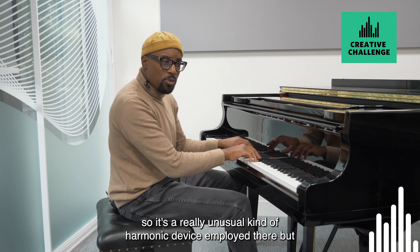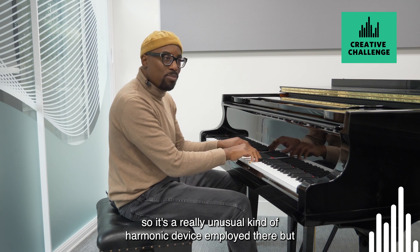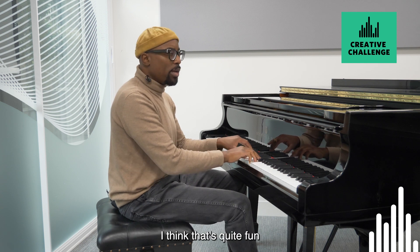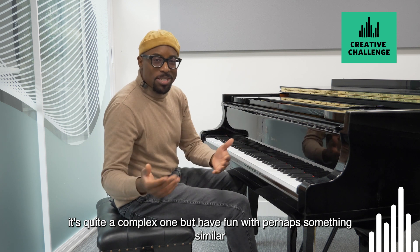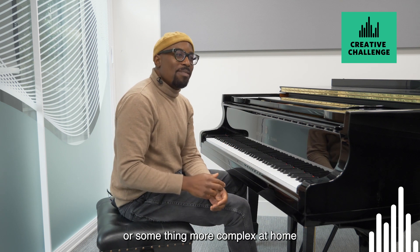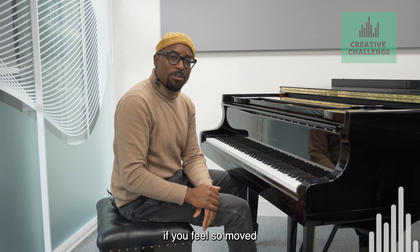It's a really unusual kind of harmonic device employed there, but I think that's quite fun. It's quite a complex one — but have fun with perhaps something similar, or something more complex at home if you feel so moved.